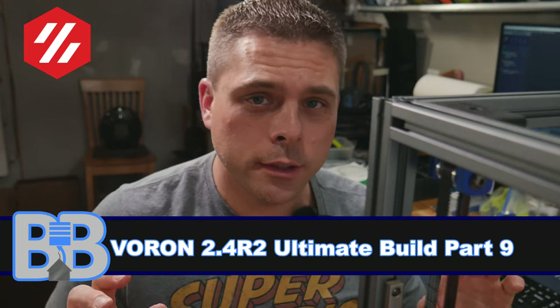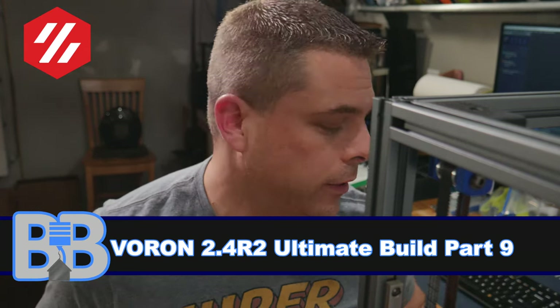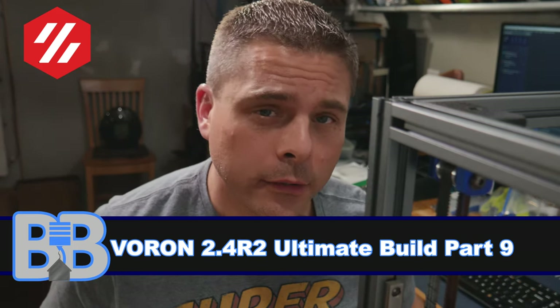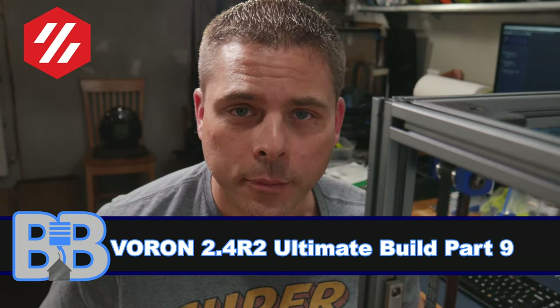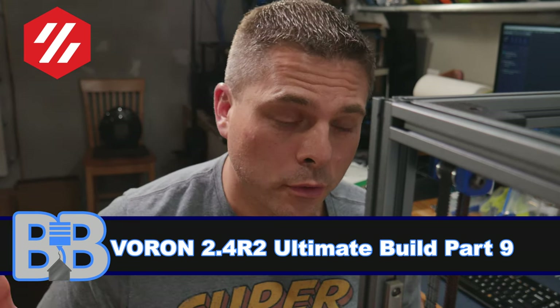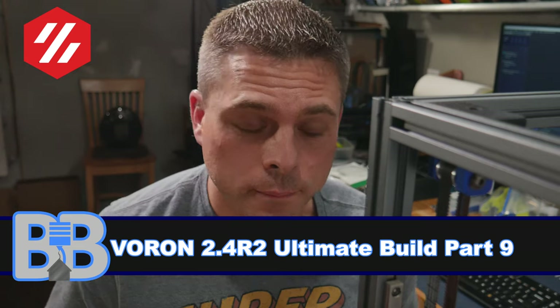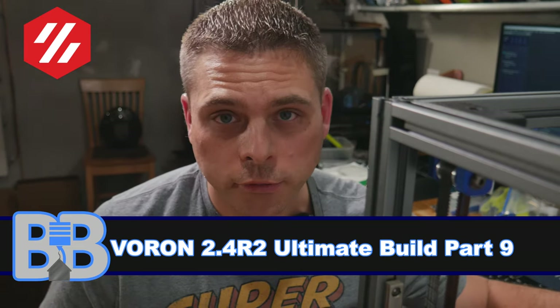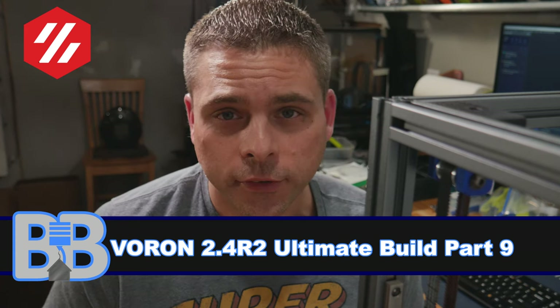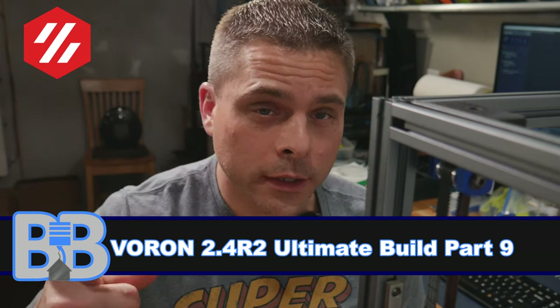Welcome back to the Built Basement. Today we're going to do our AB belting. I've got a couple of quick tips that will hopefully save you some headaches and speed up your process. We're on a Voron 2.4 or 2.4 R2 — it's the same. We are using Rama's XY idlers on this printer, but everything else should be pretty much the same. The path is the same no matter what you're using. Let's get right into it.